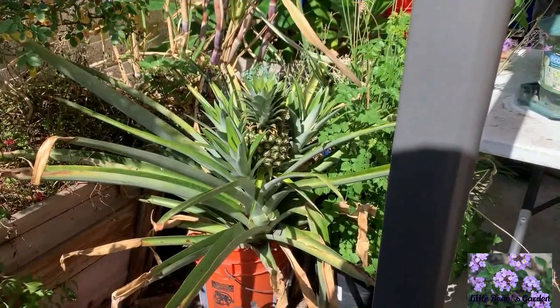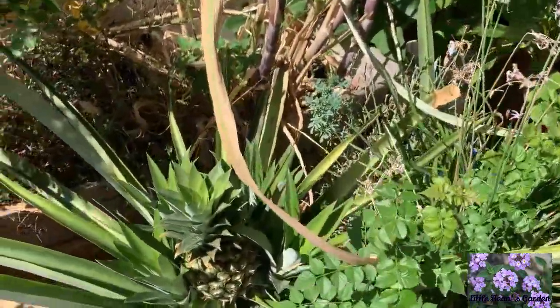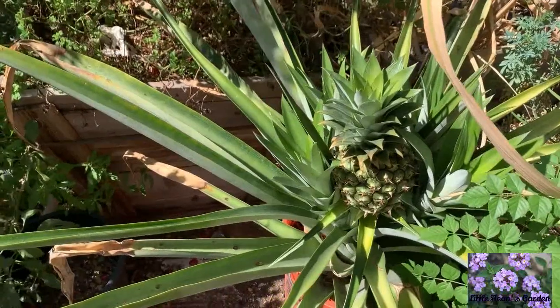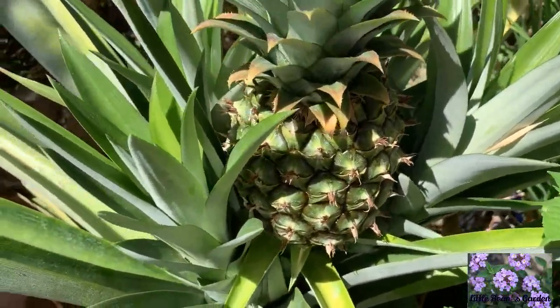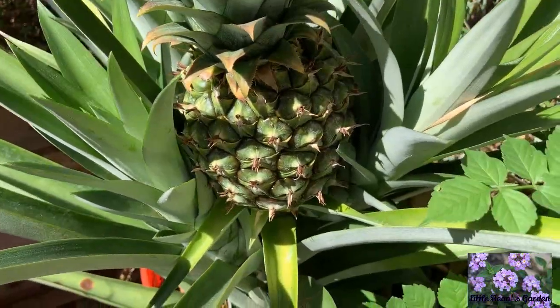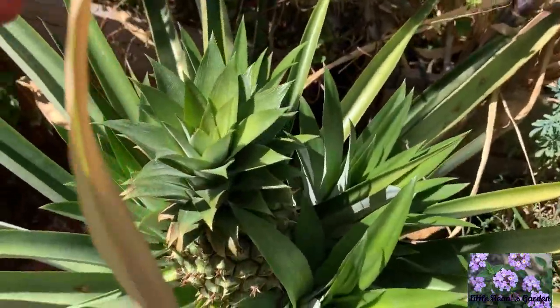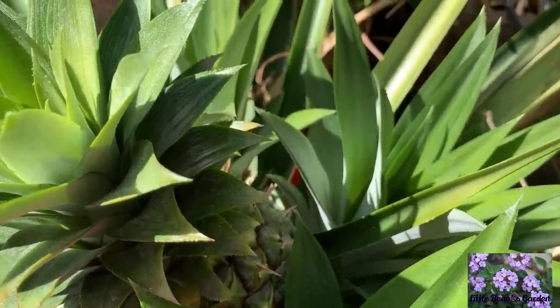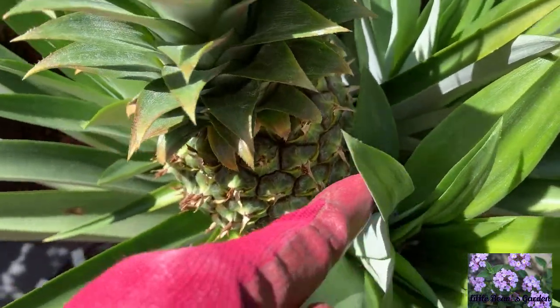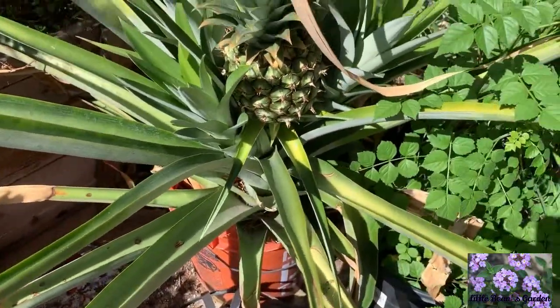Today is October 13th, 2019, and the pineapple is still looking really, really good, but it's still pretty green. Yep, still pretty green, but it's still looking cute.